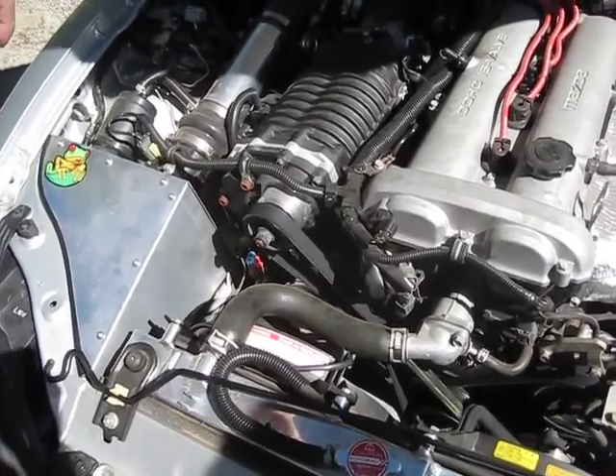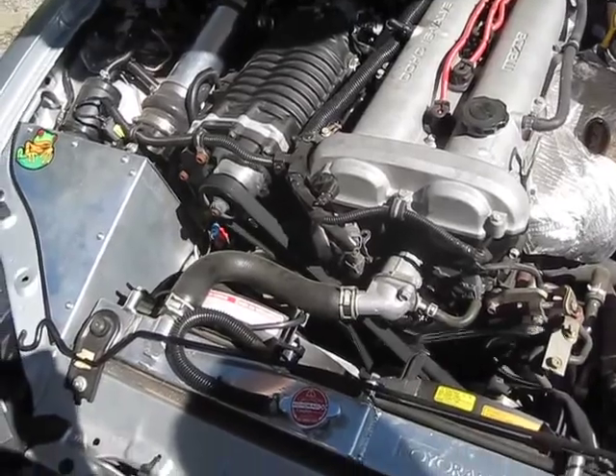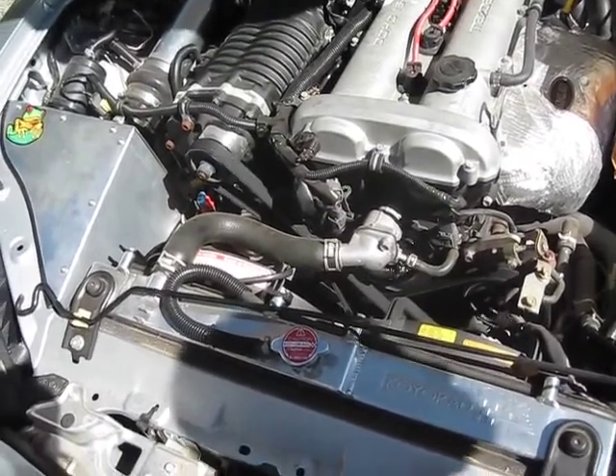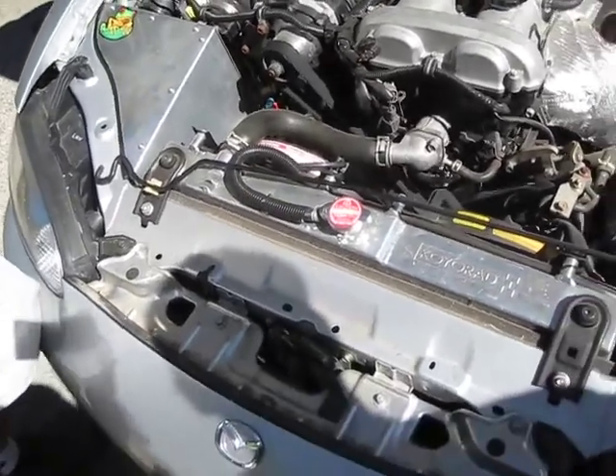There are a lot of people that either do this or don't. Right over to the other side — look at this big radiator. Looks like it's got a lot more capacity than stock. Full air intake. Stainless exhaust from the back.